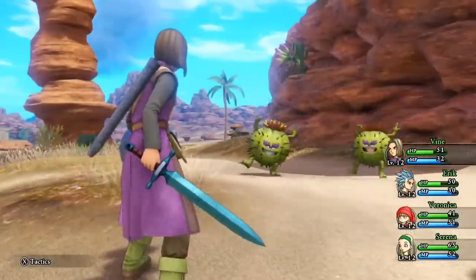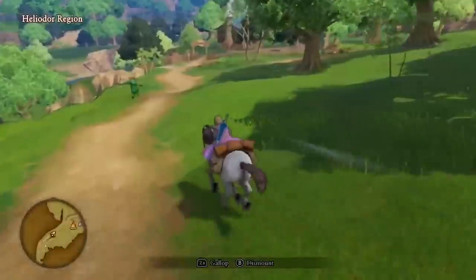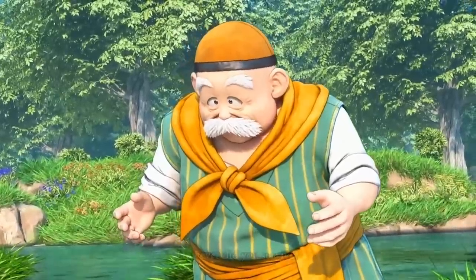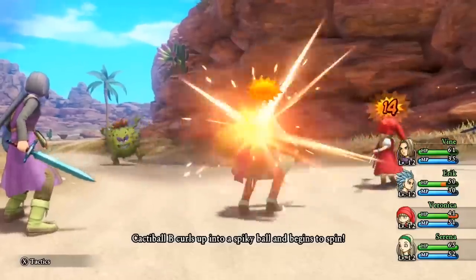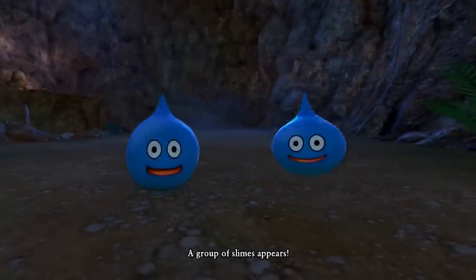First up, let's waste no time and actually talk about the game itself since that's probably the reason most of you are here. The game itself — Dragon Quest XI on Switch — it's fan-freaking-tastic. So full disclosure, I have never played a Dragon Quest game before, at least not a main series title anyway. So I went into this game really not knowing what to expect. And I have to say that every single element of Dragon Quest XI hits me hard in the best way.